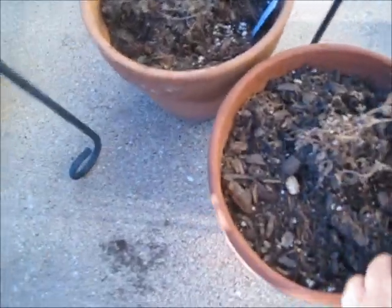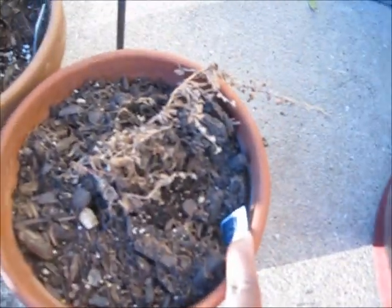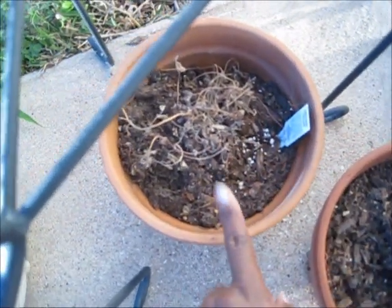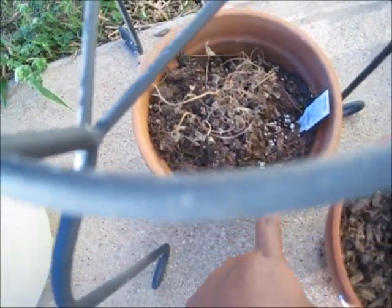This right here is going to be the beginning of the herb garden on the porch. This is lavender and this one here is oregano — Italian oregano.